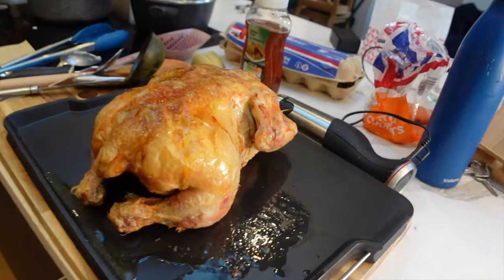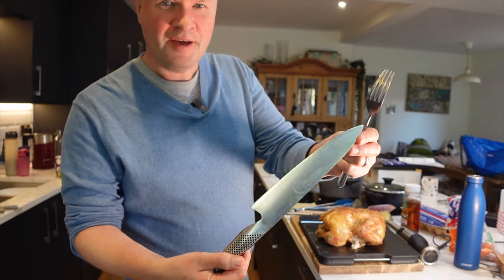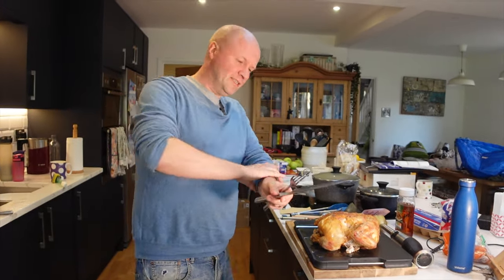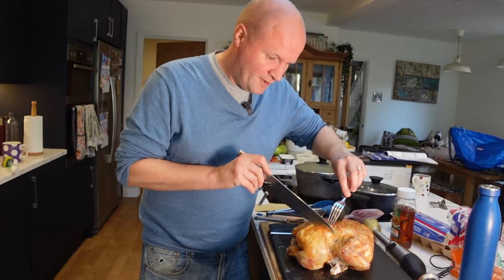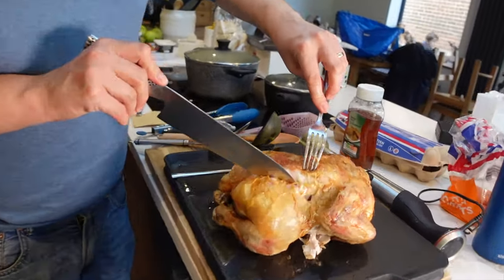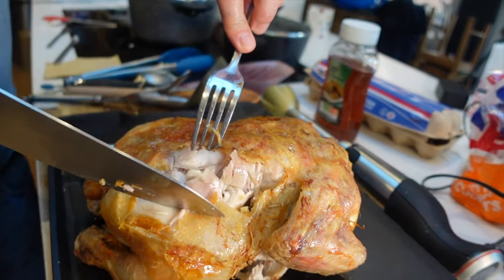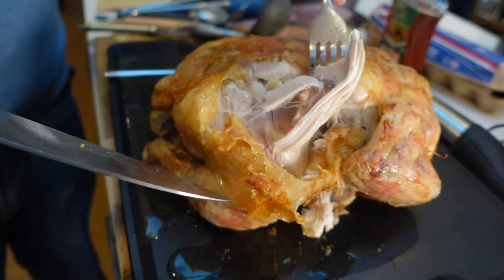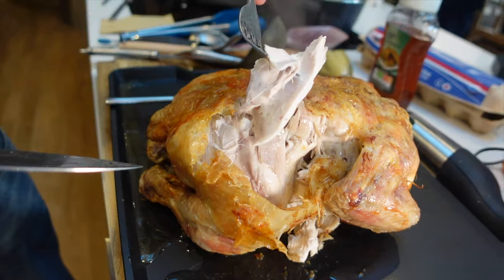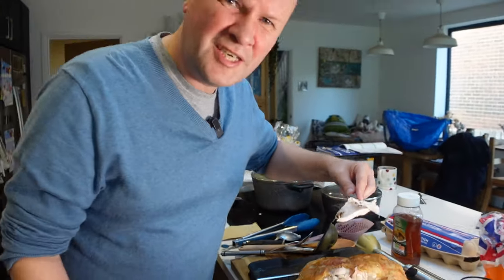Let's cut into this. I'm going to use my Global carving knife — I'll put a link to that in the description. Let's see how the chicken has come out. If we go close to the meat... it looks really well cooked. Oh man, look at that! Should I taste it? It's going to taste like chicken, right?